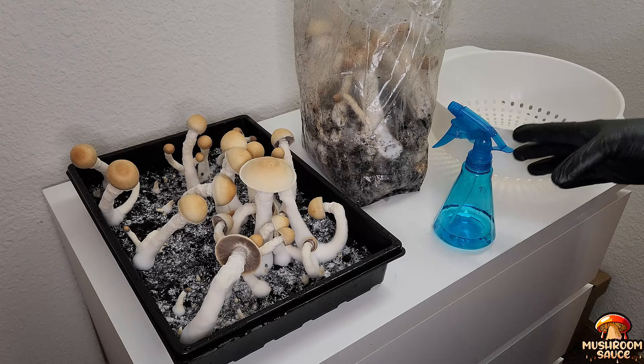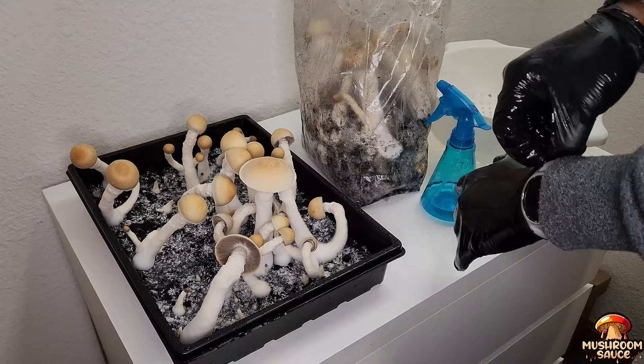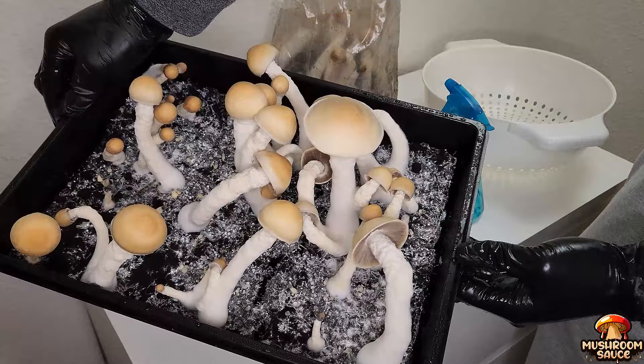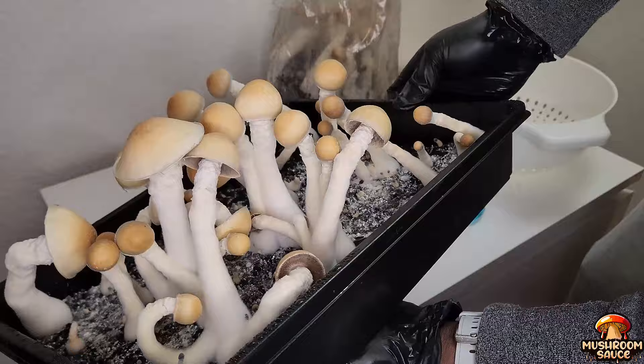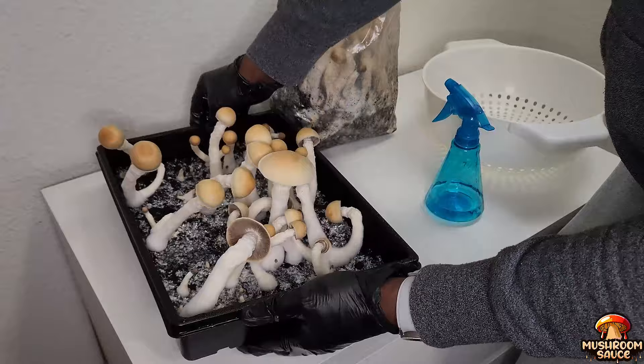I followed step by step what the people who taught me did, I've been extra clean about everything, and most of all I did not experience any contamination in this whole process. I want to give a quick shoutout to the Rookie Mycologist, Philly Golden Teacher, Willie Michael, 92nd Mycology, and Southwest Mushrooms — they gave me the confidence to go ahead and start growing on my own. Let's take a moment to look at these mushrooms and appreciate how well they turned out.